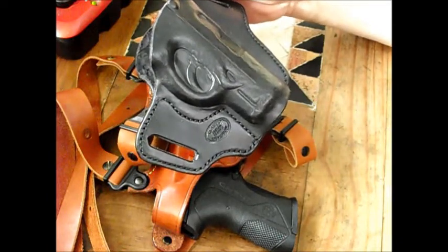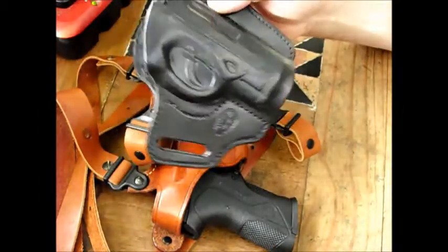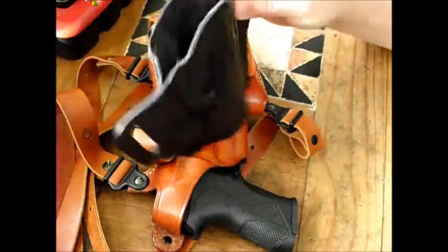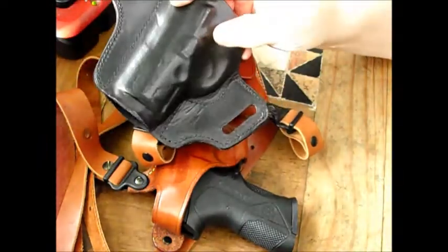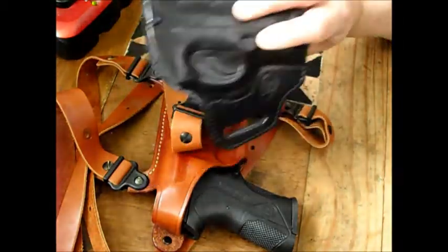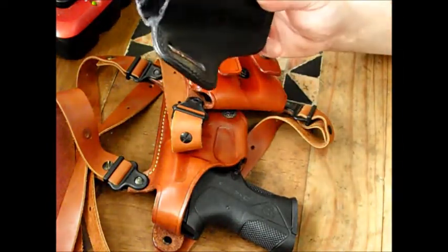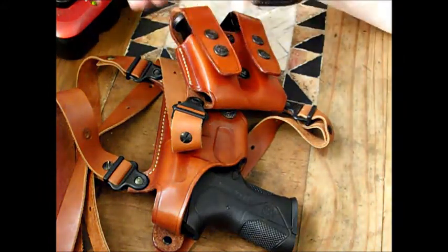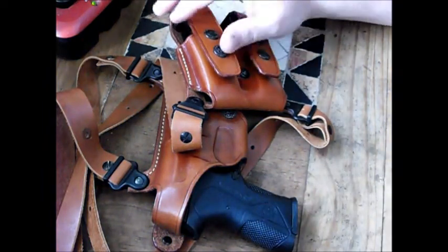This holster is shaped exactly like the gun itself. They put little metal dummy guns in there and form the leather around it. On this side here you can see it's absolutely perfect, but on this side you can see the trigger area was done by hand and didn't match exactly, but it's a great holster. It's an outside-the-pants holster - I'm just not big on inside-the-pants holsters. This is what a lot of people call a rig.